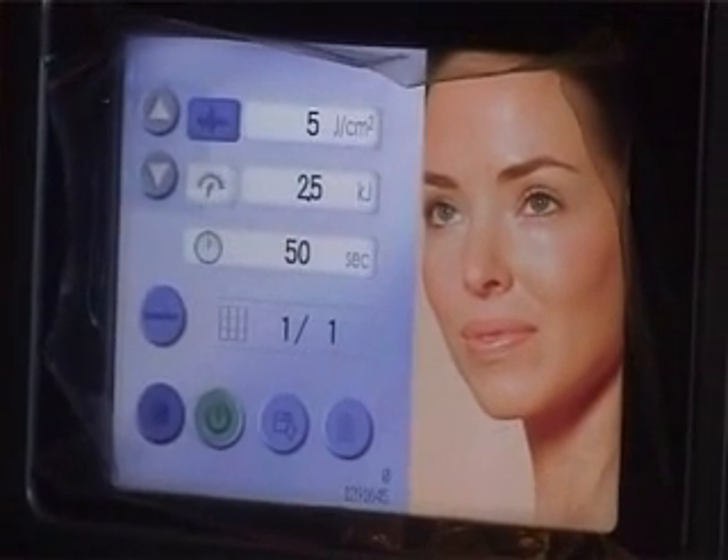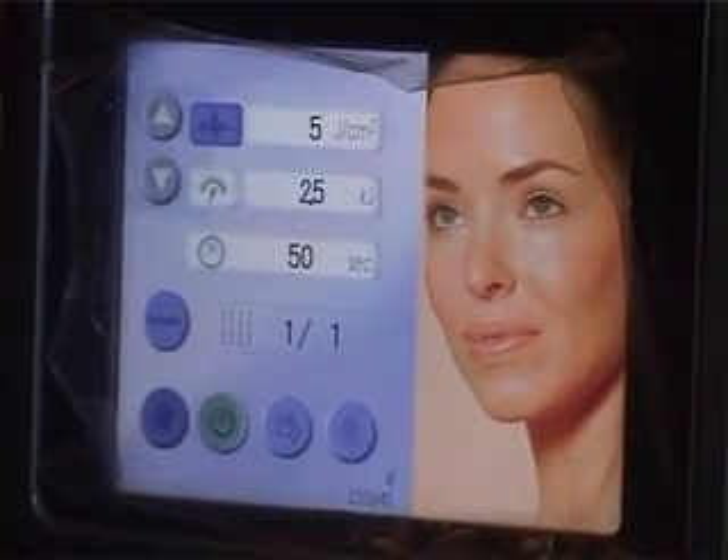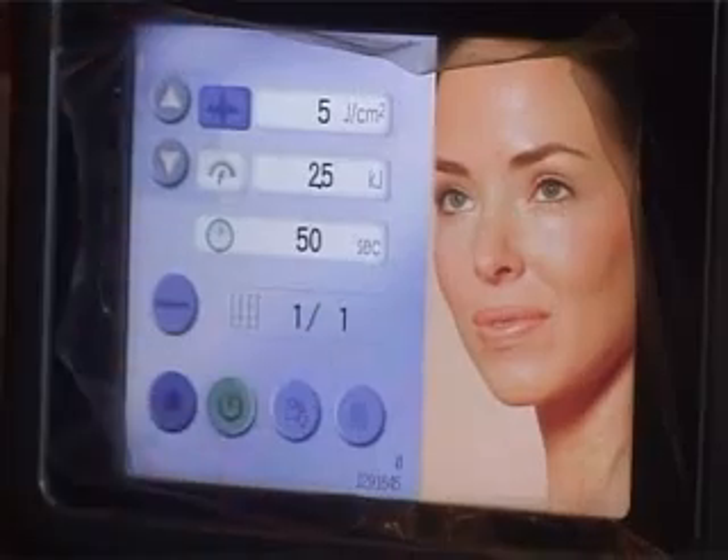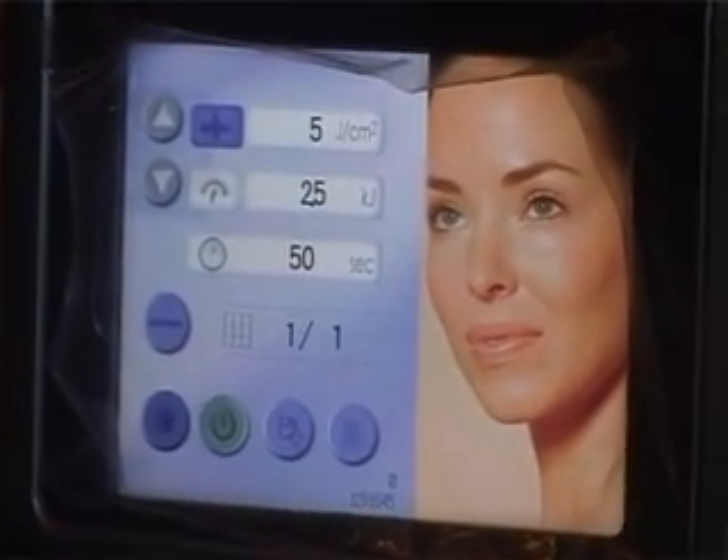We only have one small area, a small grid that is there, and they say we have to use 2.5 kilojoules, which is a very minimal amount of energy. We do it at 5 joules per centimeter square.